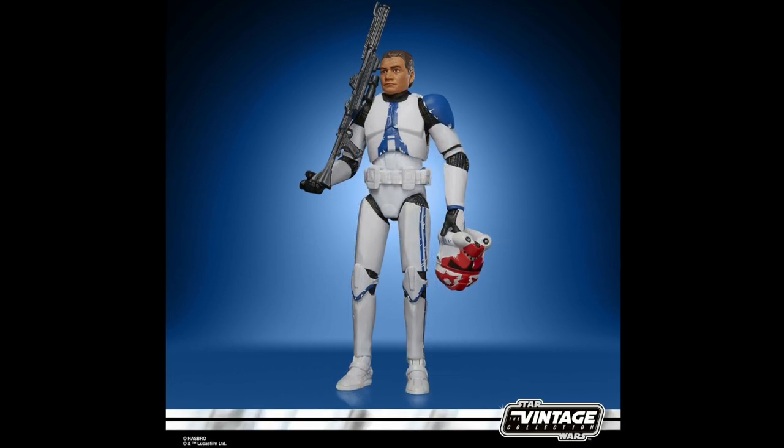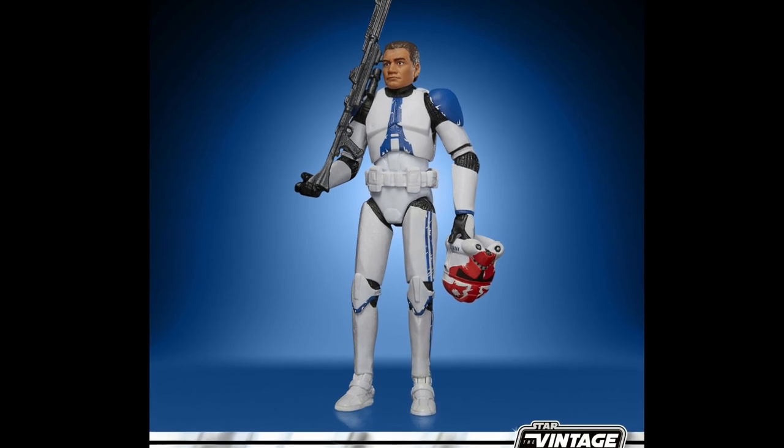As ever, all these figures will be released at some point in the next few months, depending on where you're from.